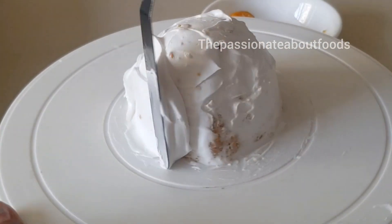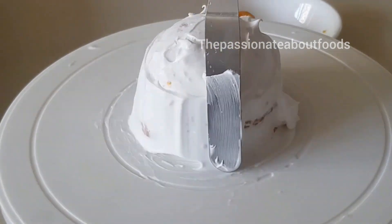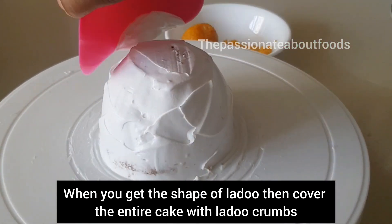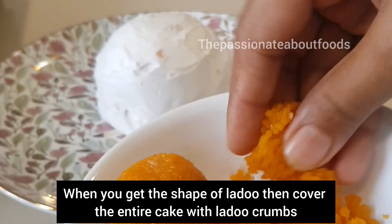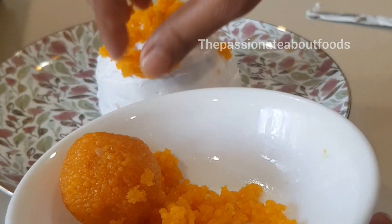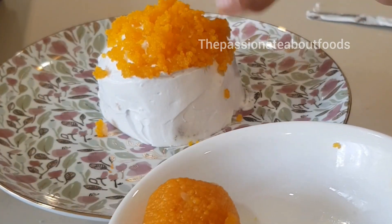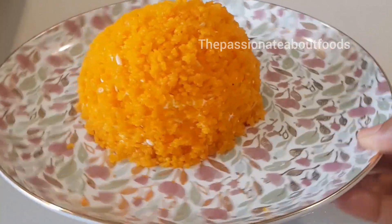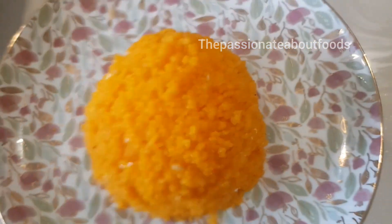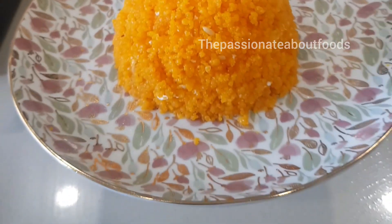We will put a final coat with whipped cream. Now we will cover it, and we will coat the laddo properly for a perfect look.